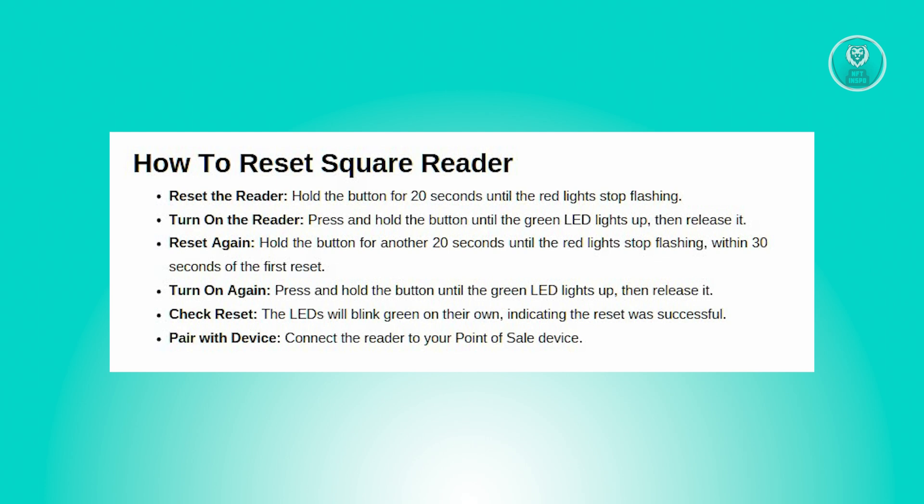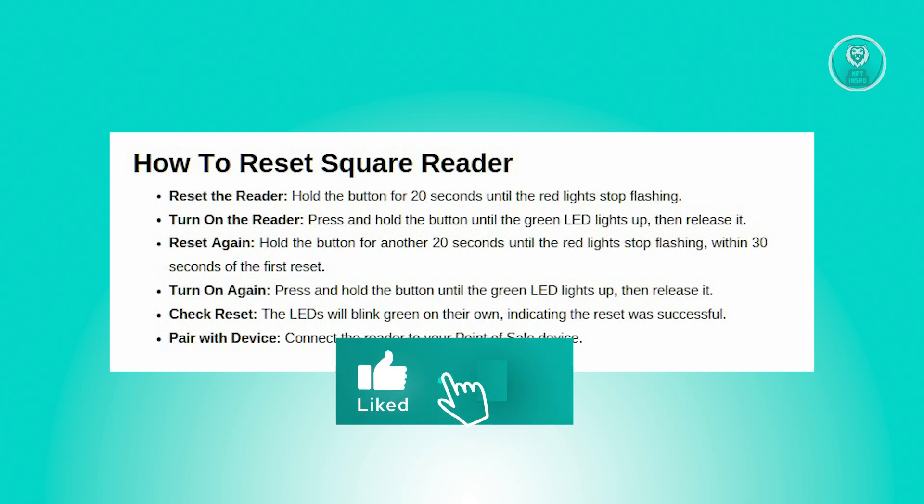Once the factory reset is done, pair the reader with your point-of-sale device again. And that's about it — hopefully this video was able to help you.